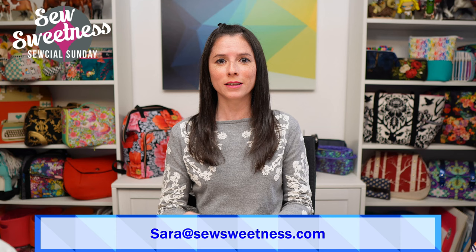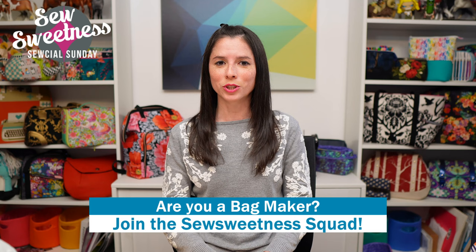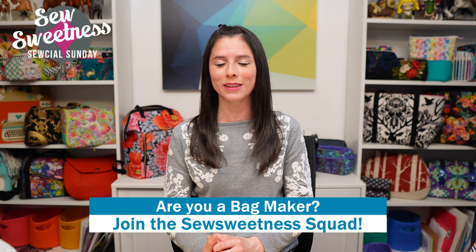My email is sarah@sewsweetness.com — Danny's putting it on screen. Feel free to email me anytime you need help, and my email address is also at the end of every sewing pattern. Now it's Danny's favorite part of Social Sunday — we'd like to invite all the bag makers to stand proud and let us know in the comments that you're part of the Sew Sweetness Squad. We really appreciate you tuning in and chatting in the comments.